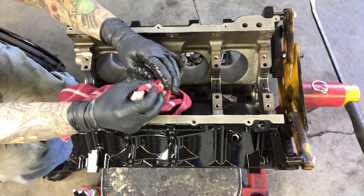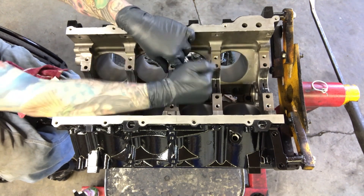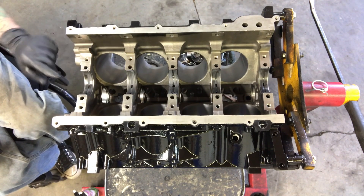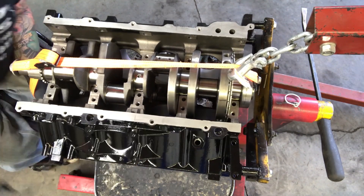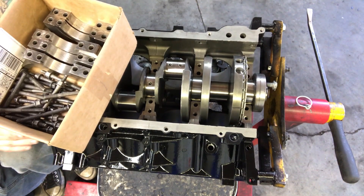Now that we've got all the upper half bearings in there, it's time to install our crank. When we install it we're going to do it dry because we're testing the clearances, so we have to be really careful not to rotate the crank. Now we'll install the bearings and the main caps.